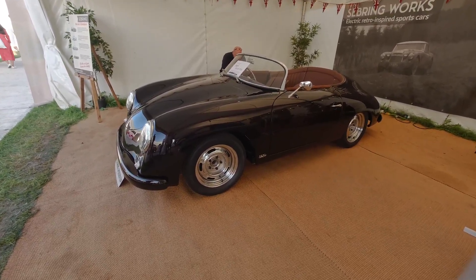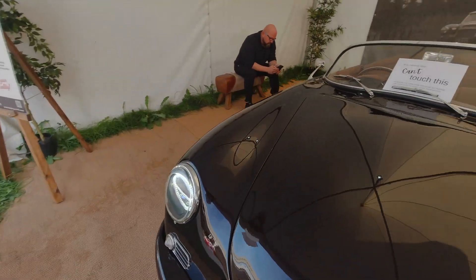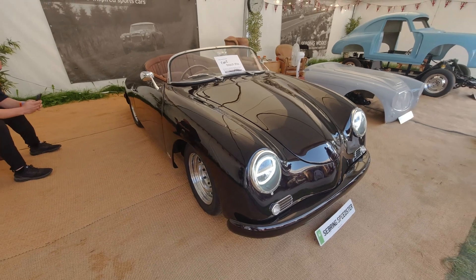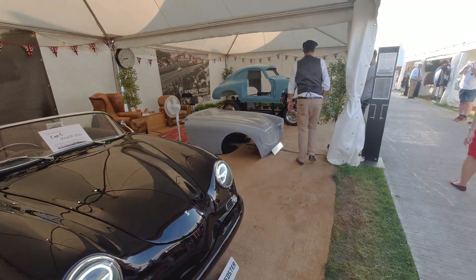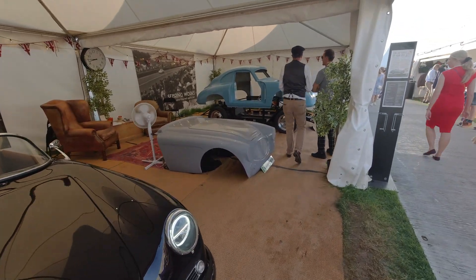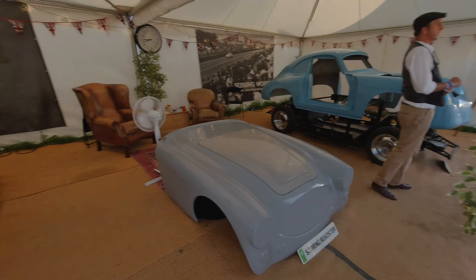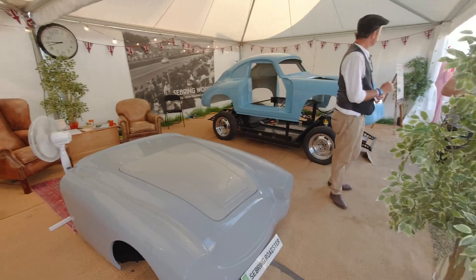There's also a finished Speedster example on display - similar classic styling to the Cheslin look but on the same skateboard platform. Rather than fitting EV components into an existing vehicle, the skateboard design allows for a brand-new build. Many classic EVs may go this direction. The only downside is that they'll all drive very similarly underneath.